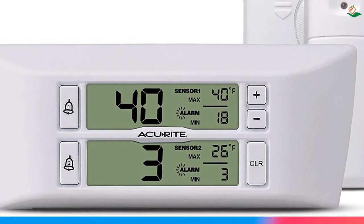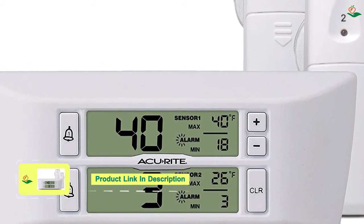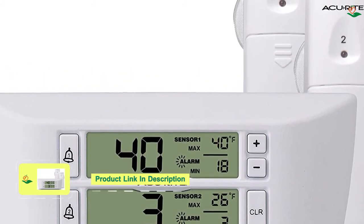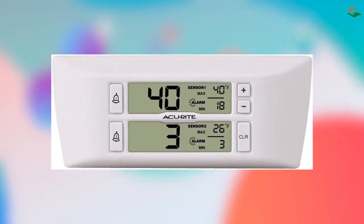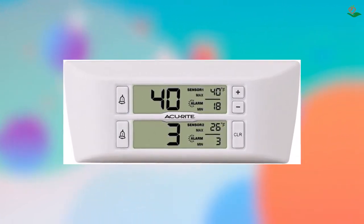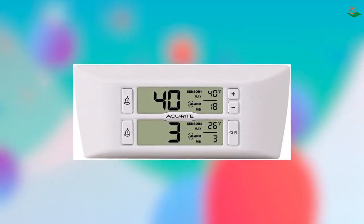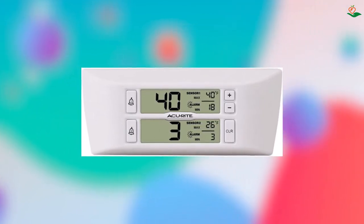The fridge thermometer also has a max/min temperature feature to help you keep track of temperature fluctuations. The customizable temperature alarms can be set to notify you of temperature spikes caused by leaving the fridge or freezer door open or if an appliance is failing. The multi-purpose silicone sensor straps can be used with the included suction cups or wrapped around a wire shelf inside the fridge or freezer. The temperature range is -40°F to 100°F (-40°C to 37°C).